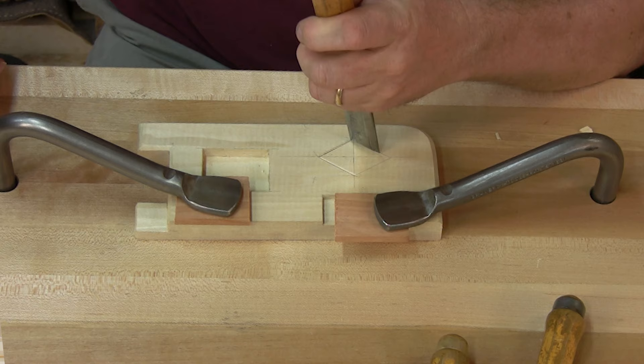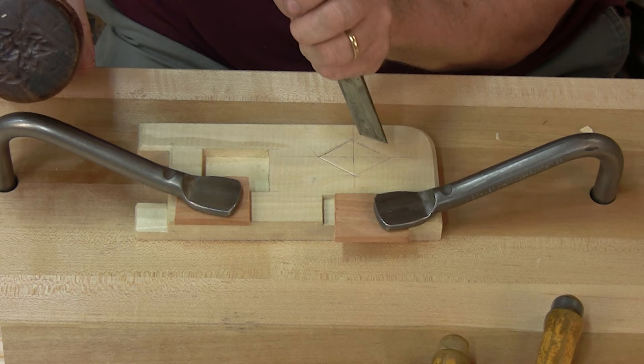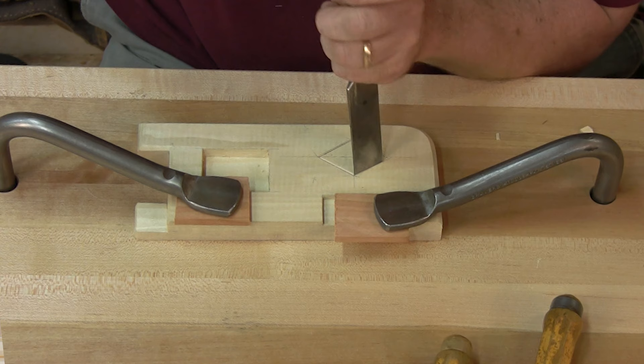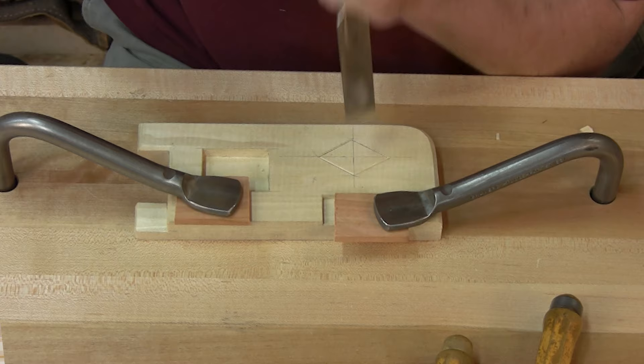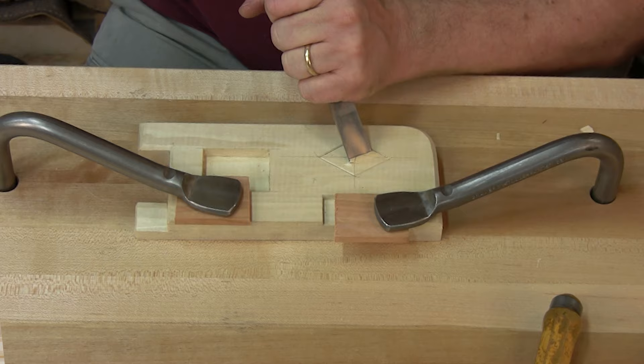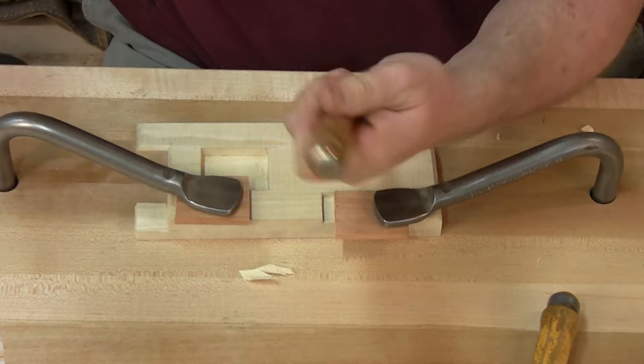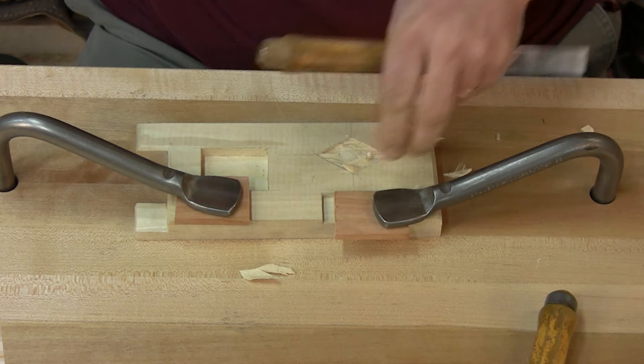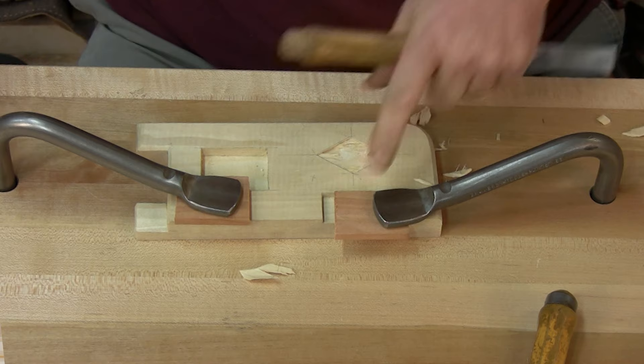So we're working our way around here. Just take some light chop cuts, undercutting the whole time, right back up to that line. I'm going to work across the grain. My diamond is about a quarter of an inch deep, so I want to go somewhere between an eighth and three-sixteenths on this inlay. I didn't take those relief cuts like I did on the hinge gain and I've got lots of variation in my depth.